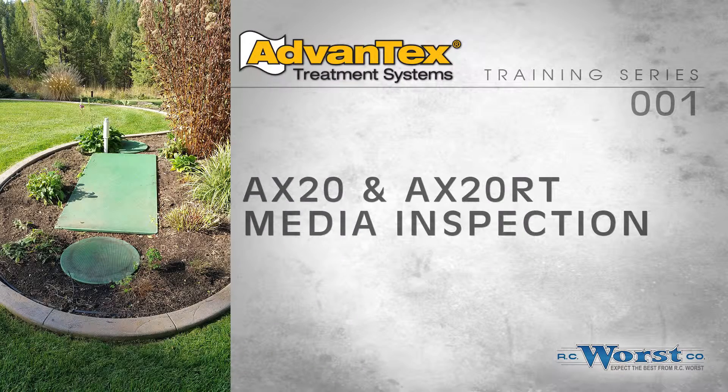This video covers inspection and lateral flushing of the early Advantex AX20 units. Some of the information contained herein also applies to the newer AX20 and AX25 RT units as well.